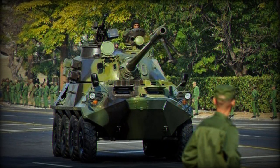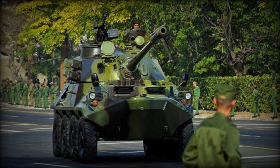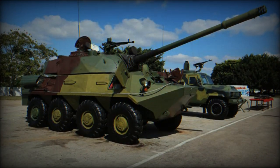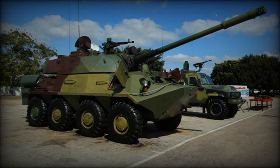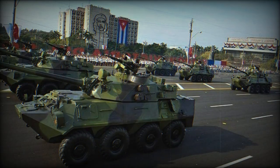Judging by the number of BTR-100s of both modifications demonstrated at parades in Havana, Cuba's inventory includes approximately 15 to 40 units, depending on the source. While some estimates suggest higher numbers, it is important to consider that these figures are likely exaggerated.